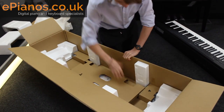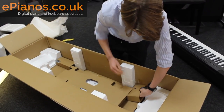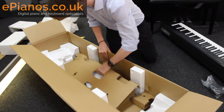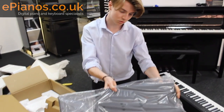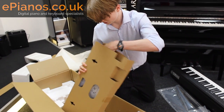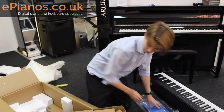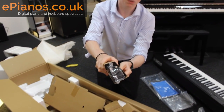So you've got the keyboard on top, and then you've got this — which is the power adapter, or actually looks like the sustain pedal there. Let's put that down there. And then here in the middle we have the music rest to put your music on. You've got the user manual here — let's get that out. There's the user manual, and of course the all-important power adapter as well.